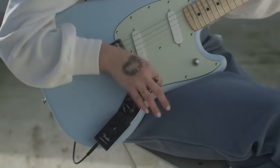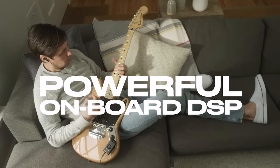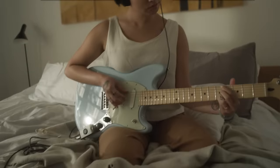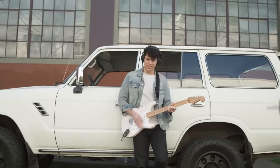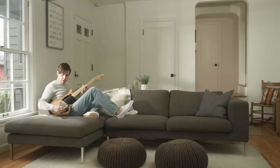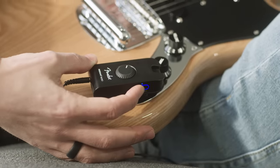Ditch the cables. The Micro's DSP is an entirely self-contained signal system with no external amp needed, so you can play wherever your music takes you.